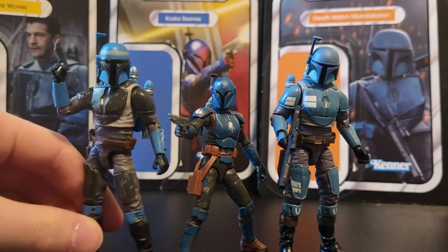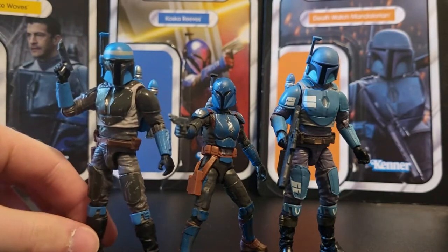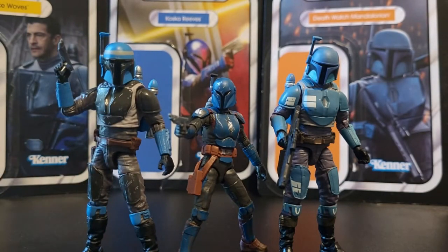Axe Wolves and Koska Reeves are the newest figures here. They're both Target exclusives. I just picked them up recently from the Target website and I'm pretty excited to have them just because it's more Mandalorians, and I love Mandalorians because they look cool. These figures look pretty good and they are pretty good. But first, before we get on to them, let's go ahead and take a look at the card backs.